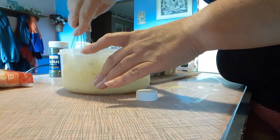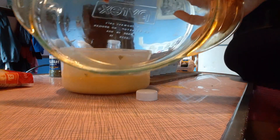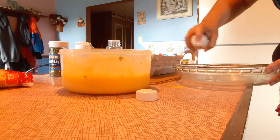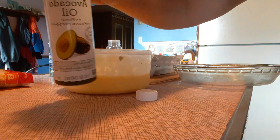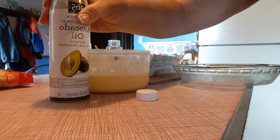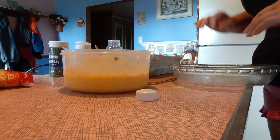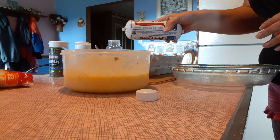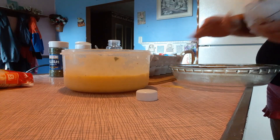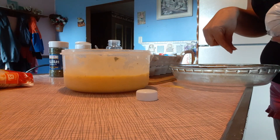Mix that up, and then I have my pan and I'll spray it — I use avocado oil spray, you can use whatever you want. I'll cook the sausage on the stove till it's brown, drain it, put it in the bottom of the pan, and then just pour that egg mixture on top.